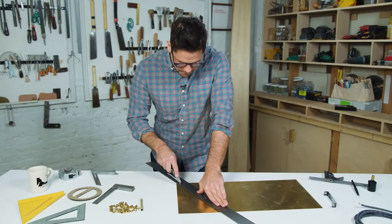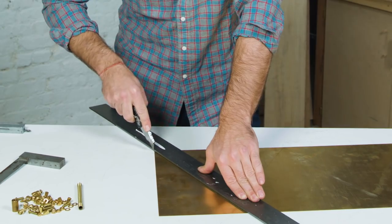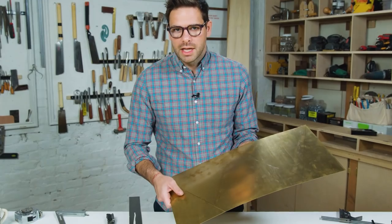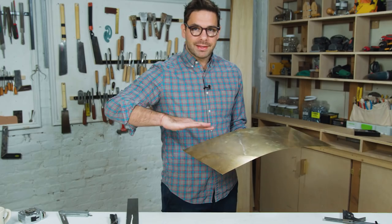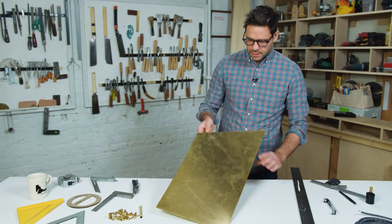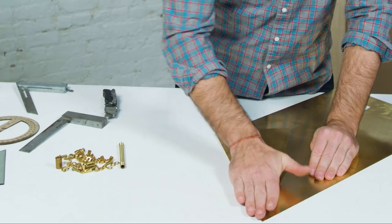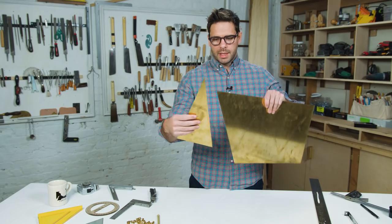I'm not even pressing all that hard to get the first groove set, and now you can really go for it. I've got a nice little groove in there. Now I'm going to bend this over — it's super easy. If you've scored it well, it'll bend just like that. And with that bend, it'll pop right off.